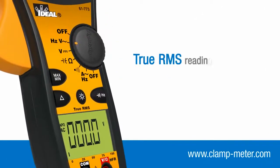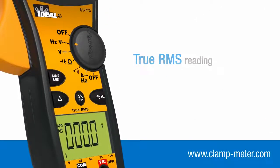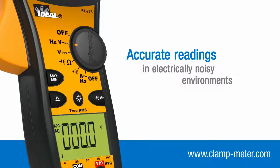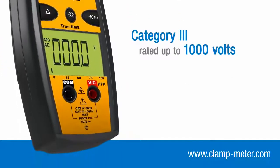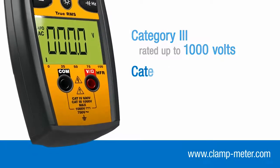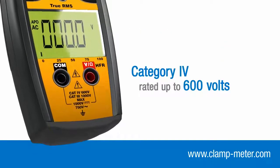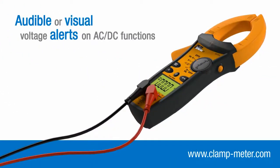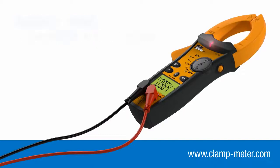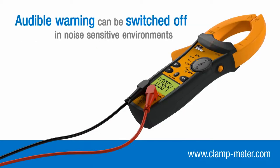TightSight clamp meters are true RMS reading to ensure accurate measurement of voltage and current over all supply and load conditions. They are Category 3 rated up to 1000 volts and Category 4 rated up to 600 volts. When taking voltage measurements via the test leads, an audible beep and visual alert LED are activated when a potential of 30 volts or more is detected.